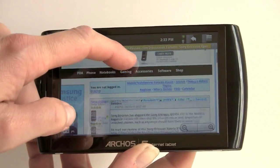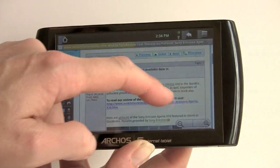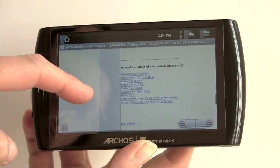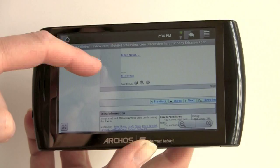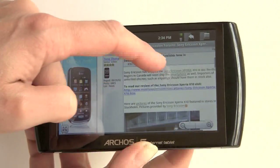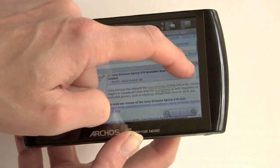This runs Android Donut 1.6, which is not the latest version of Android OS. Getting pinch zoom support, even with a capacitive display, would require Archos to develop their own driver. That said, the web browser is quite fine and quite good.